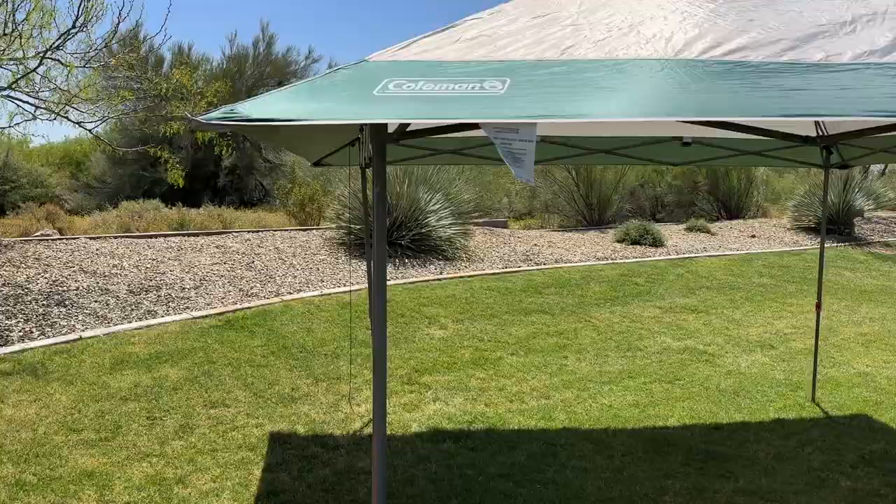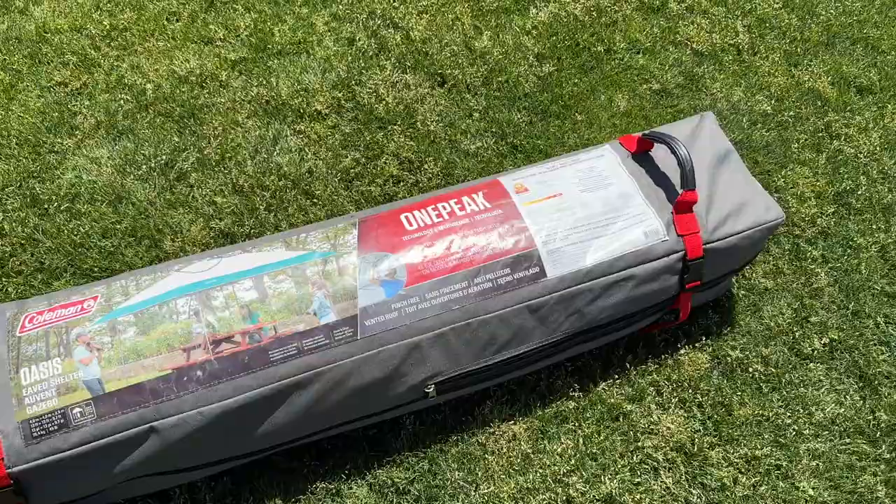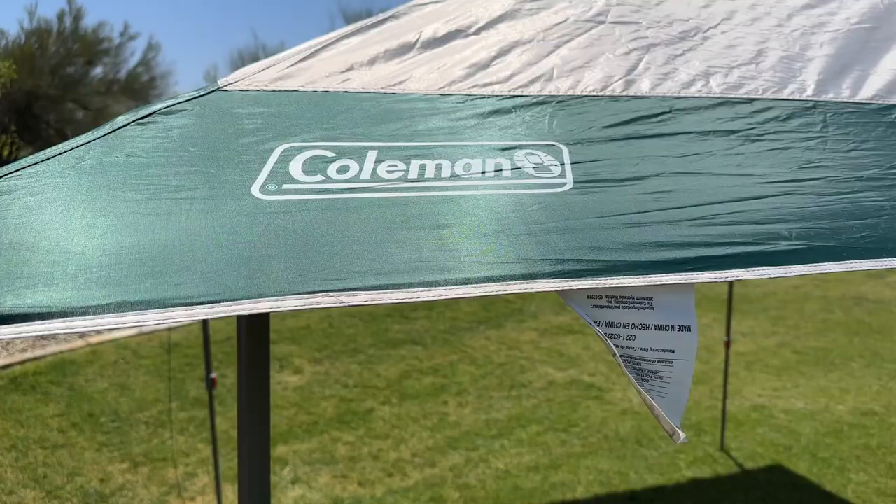The canopy is also relatively lightweight at 46.5 pounds and is easy to transport with rolling wheels, making it a great choice for anyone who wants to pack it in their car and take it to the beach or park. We just wouldn't recommend trying to lug it too far.